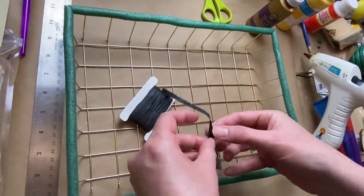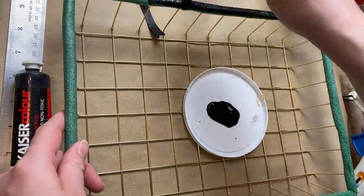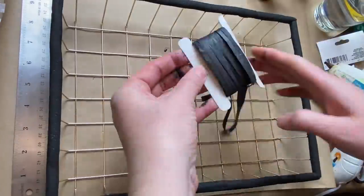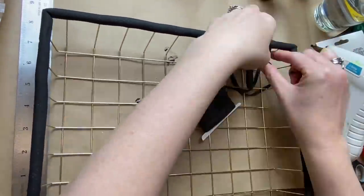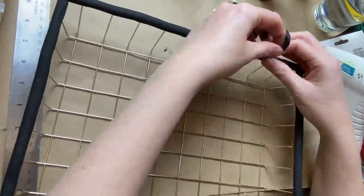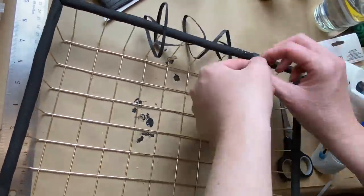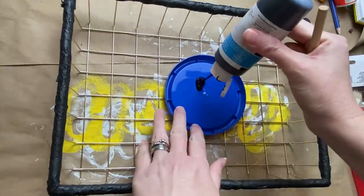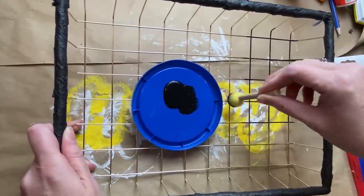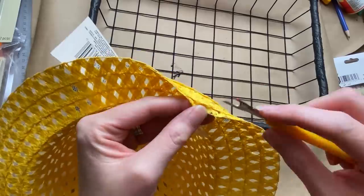This is a paper ribbon — I want to say it's from Dollar Tree but I can't be sure; it's definitely from one of the dollar stores. I just started wrapping this paper ribbon all around to give it some texture, knowing I wanted that black to show underneath, so this paper ribbon worked out pretty well. Just gluing it down and wrapping it around. I wanted the tray to be black — I thought I had black spray paint but it turned out I didn't, so I just sponged on some black paint, though black spray paint would have worked a lot better.